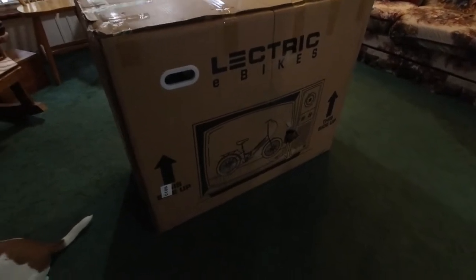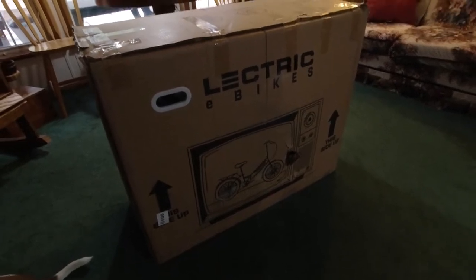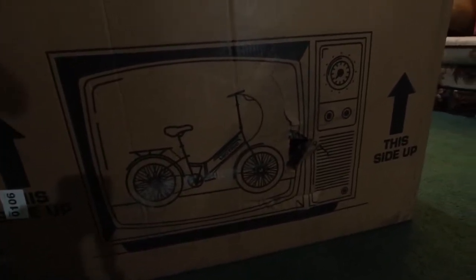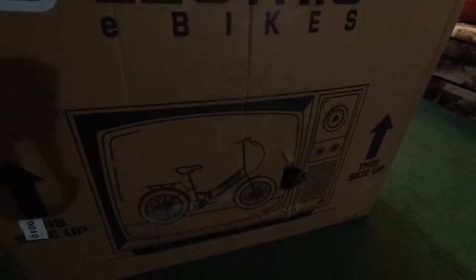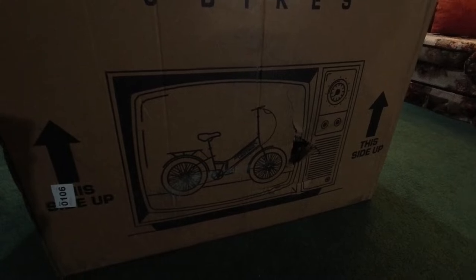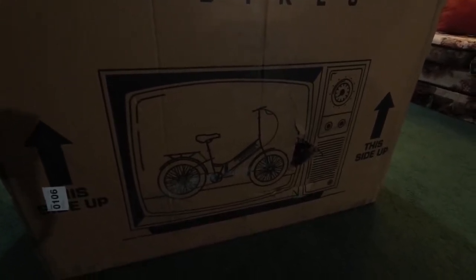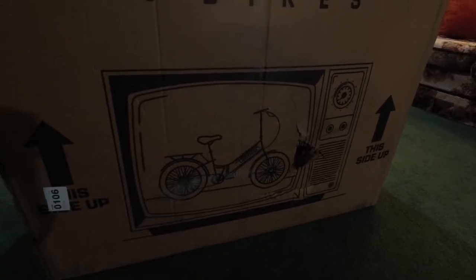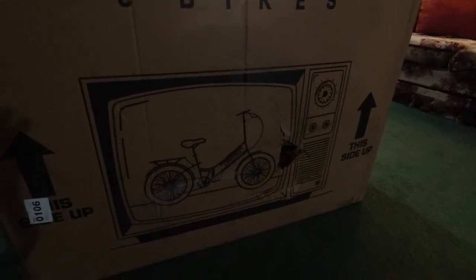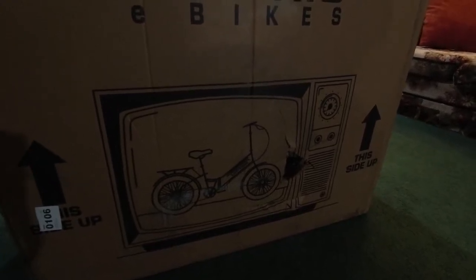I just got a package and it's an e-bike! I'm really excited to get it out and try it, but it's raining outside. It's actually a folding bike, so I just take it out, remove the packaging, unfold it, and it should be pretty much ready to go. I need to put air in the tires and check the bolts and components. I watched a little video on it online.